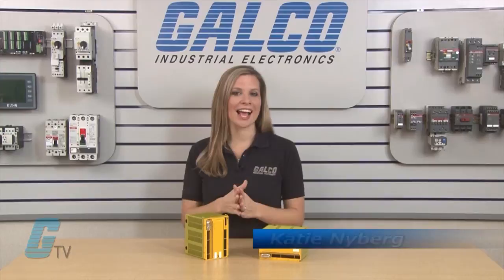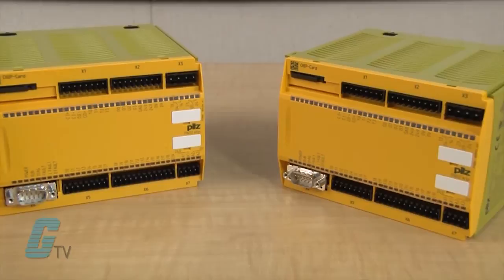Welcome to G-TV. Today I will be showing you the PILS PNAS M1P Safety Relay.